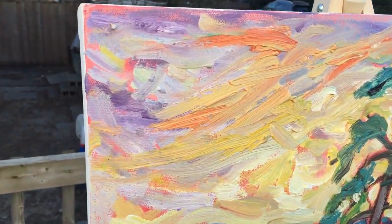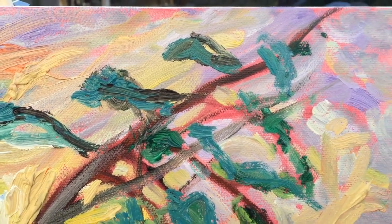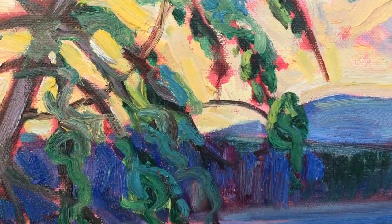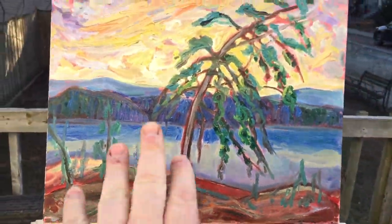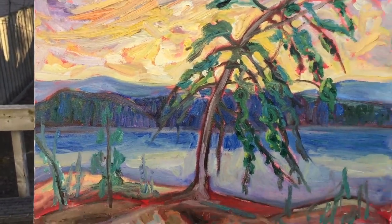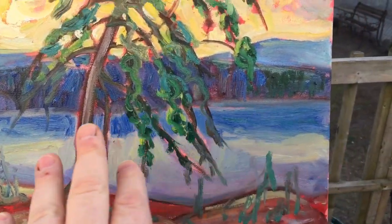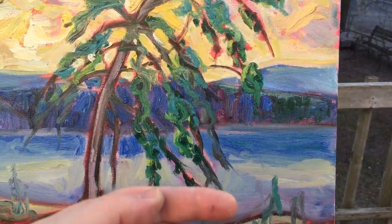I'm really not happy with the composition so far — it just doesn't feel right, something has been bugging me about it. It's too bare, so I'm going to have to bring in these trees and make them more pronounced. The water is kind of dull and boring; I might add whitecaps.